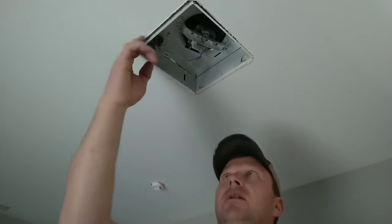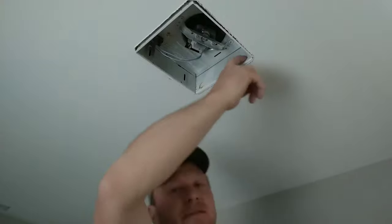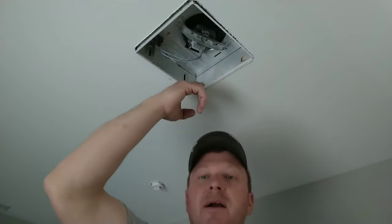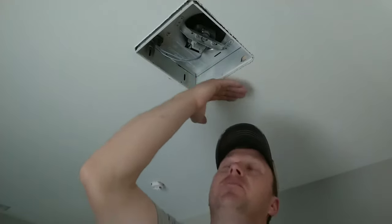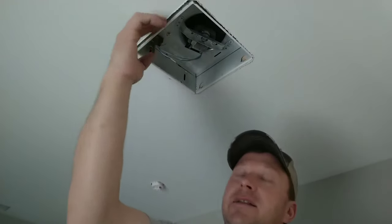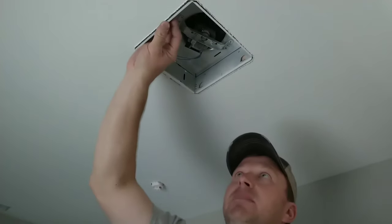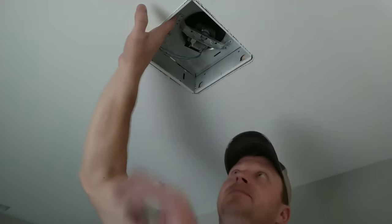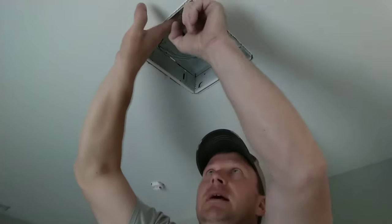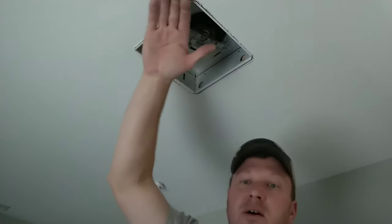Now if you notice on this outer edge right here, it's actually sticking down. You can see these tabs that are pushed in. On new construction rough-in, they were actually inserted to give you the proper depth — half inch down for the sheetrock. Now on this side, the ceiling joist is actually a little twisted and it's causing this to pucker down. But basically, you're going to push this side of the exhaust fan up, take your finger and push those half-moon tabs down on both sides, and that's going to hold you flush.